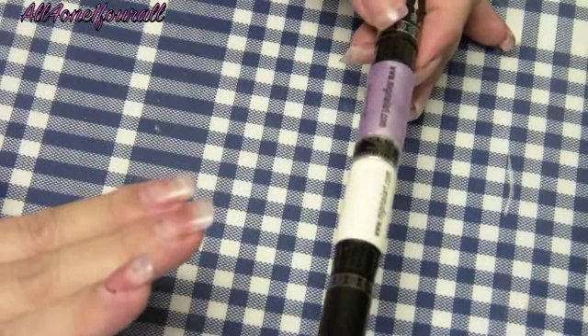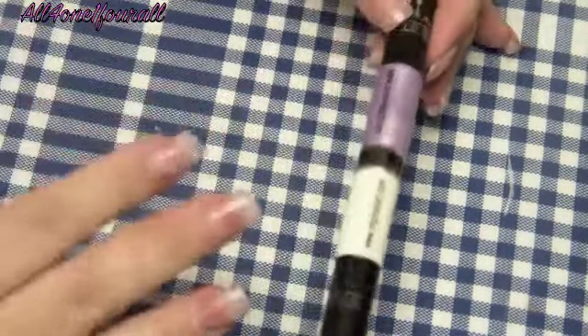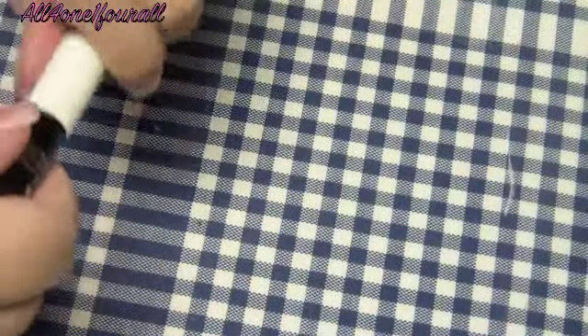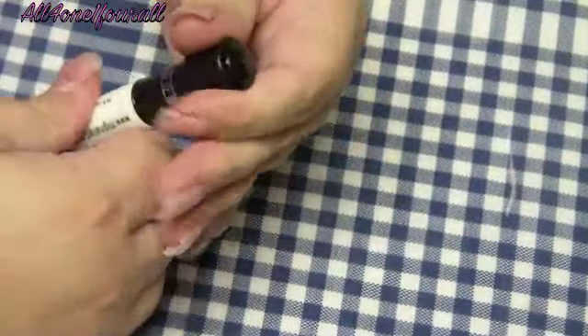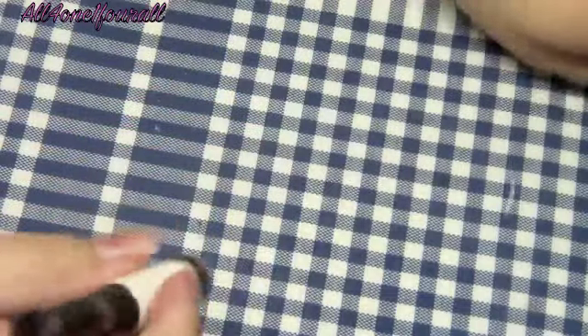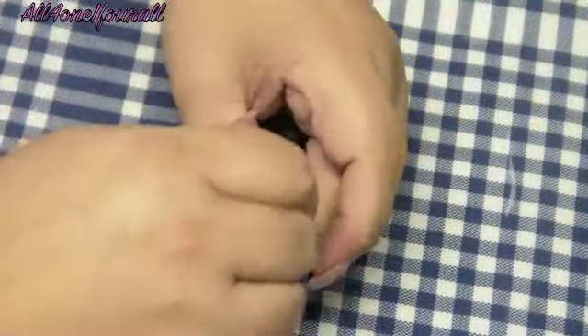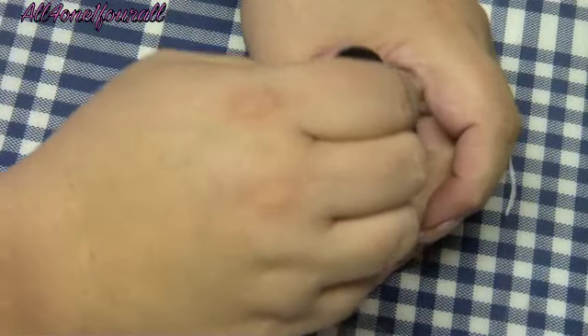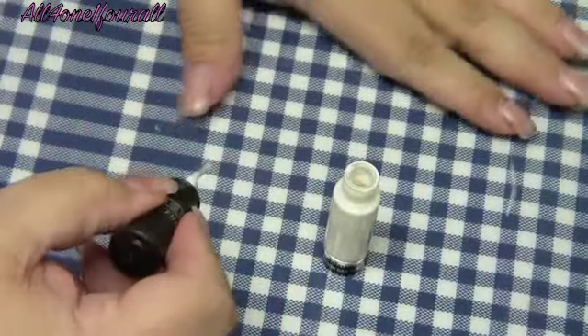Right now my nails are not at their best - they need a fill-in, I just took off the dark color that's what's in this fall - but I just want to show you how it worked for me. It has a little screw for the base: you unscrew it and then you can use it like a regular nail polish and paint your nails.